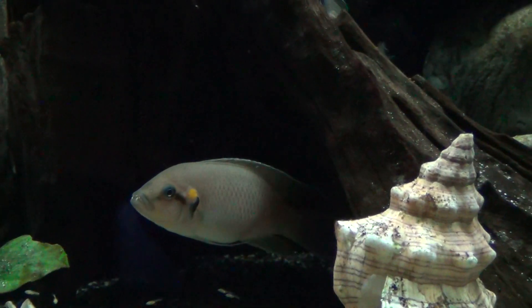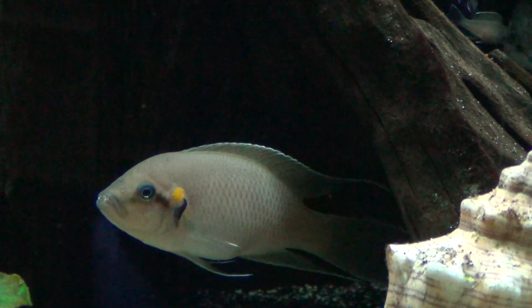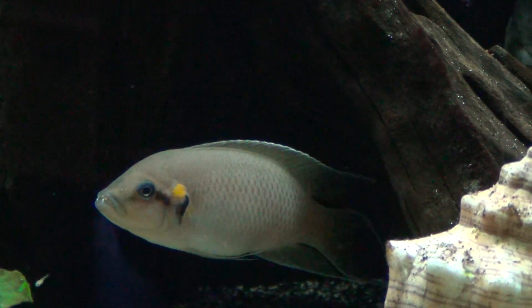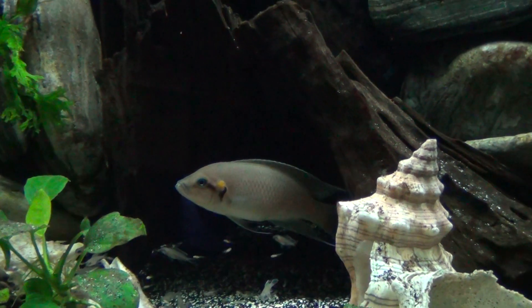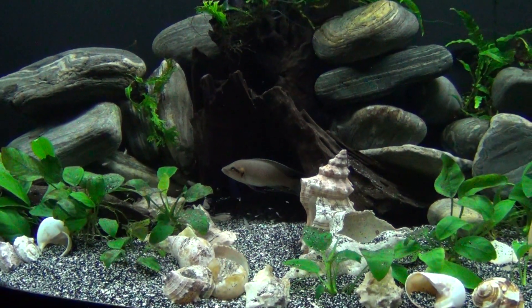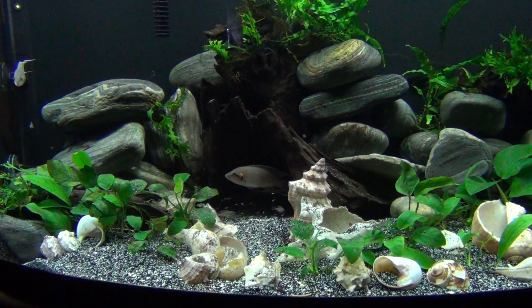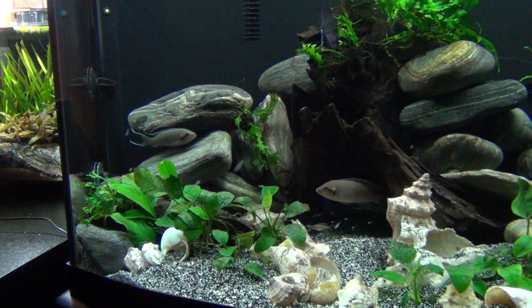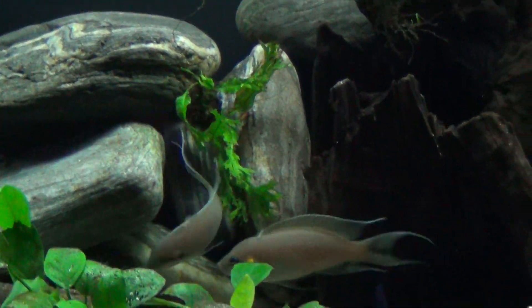That's the father right there. I've got my eyes on him. He's probably a better parent than the mother. The mother, all she wants to do is breed. The father, he's taking some responsibility.